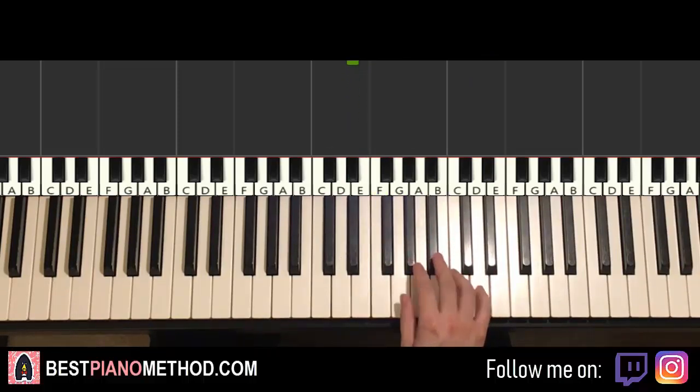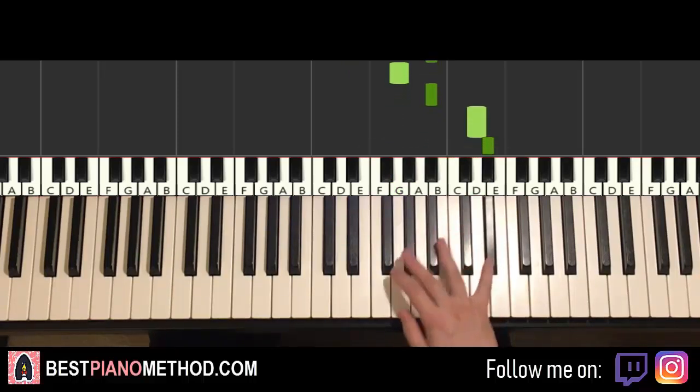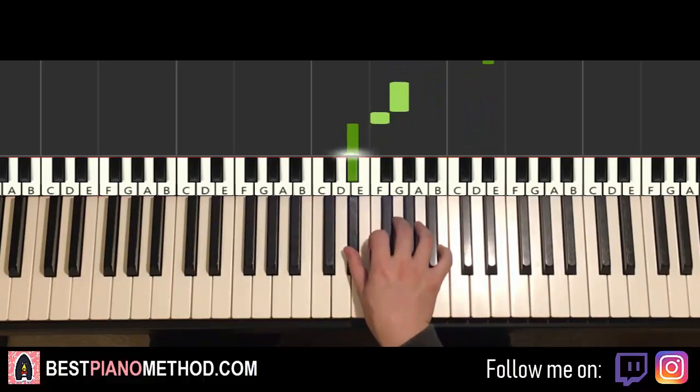Let's do it again. So it goes: G, A flat, B flat, B flat, B flat, G, B flat, D, E flat down to G, F, E flat. That's it for the right hand.